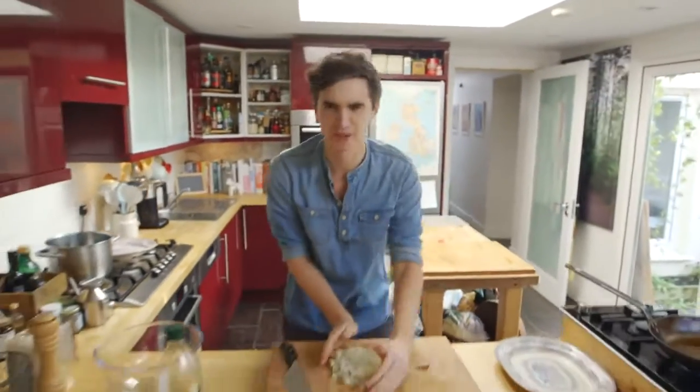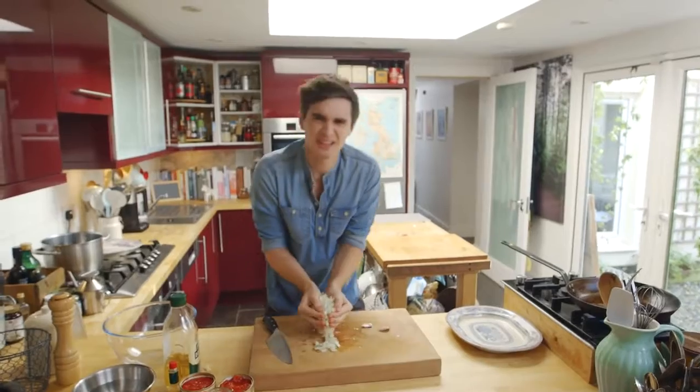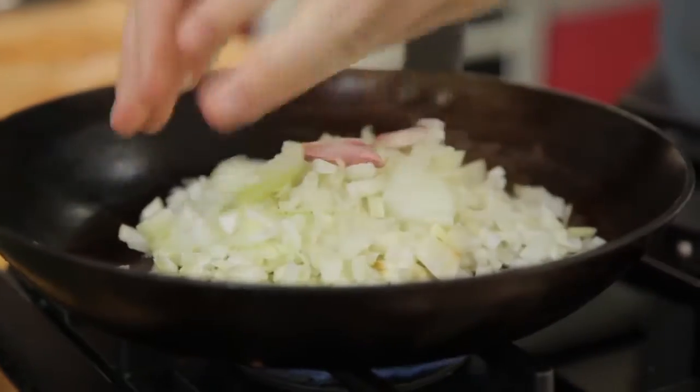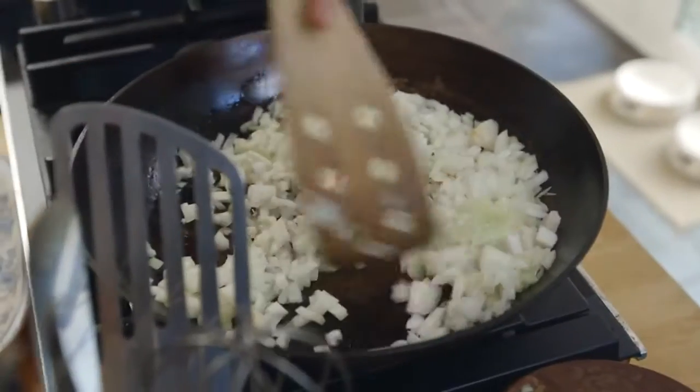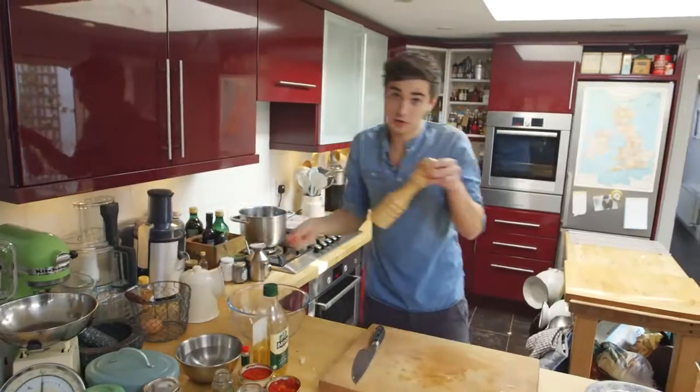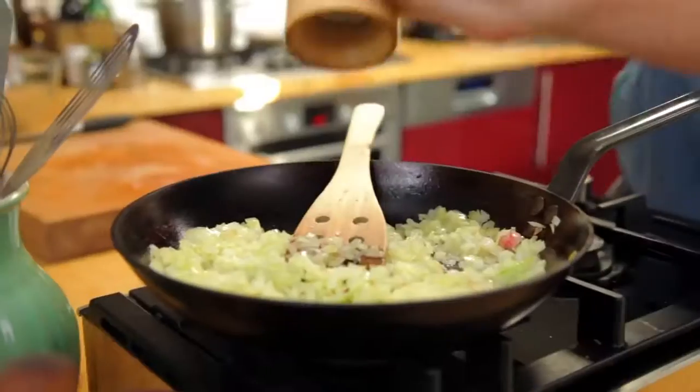That's a little tip I got from the Nonnas in Italy. Perfect — onions in the pan. Get those two garlic cloves in there as well and you just want to fry those onions until they're nice, soft and tender. So I'm going to season right now with a little bit of sea salt and black pepper.